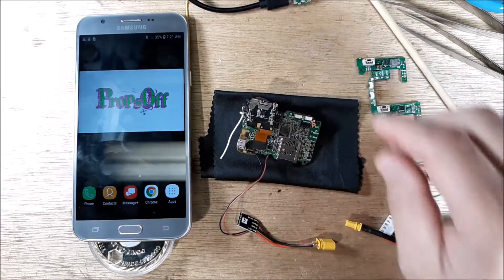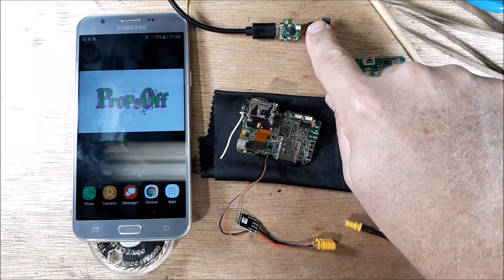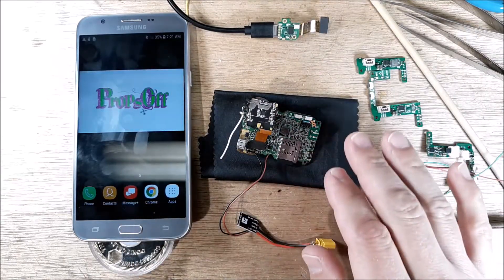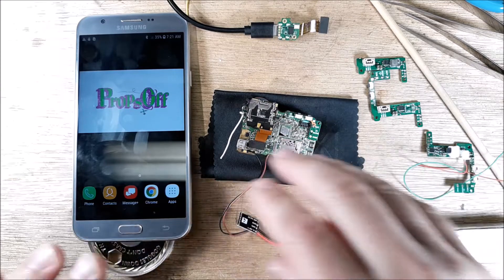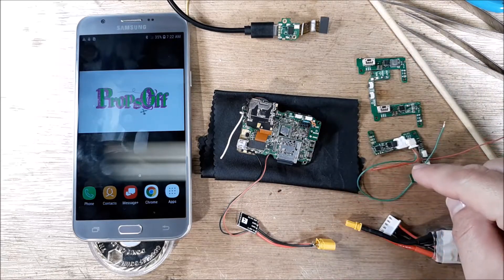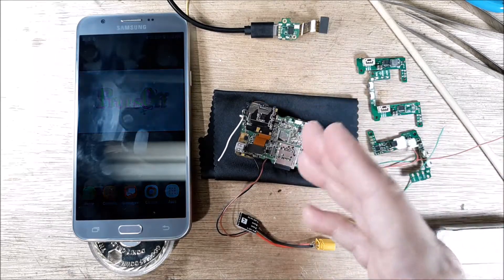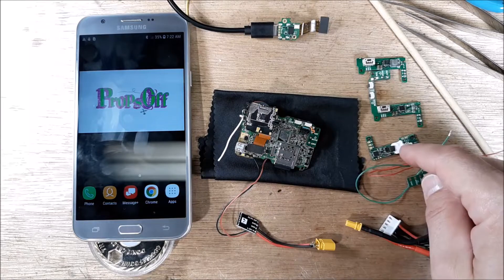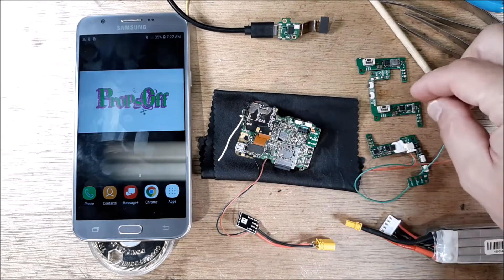We have everything put together here. I started off with the original power supply through the USB-C connector, put a little pinhole in the ribbon cable so I could track down the 5-volt source, and got everything wired up. This is the nameless RC BVEC — the main control board would get very warm very quickly. I don't know if there's just a grounding issue between these components.